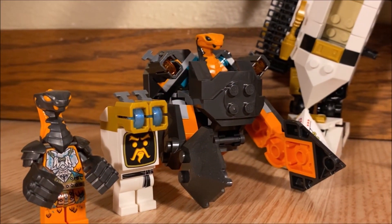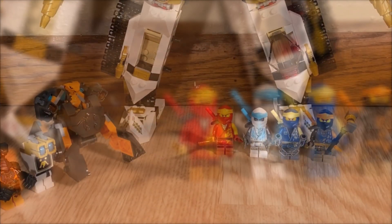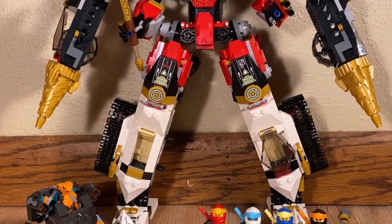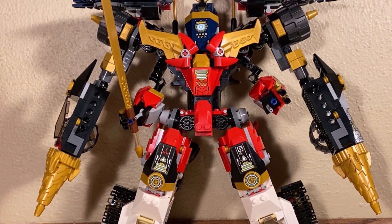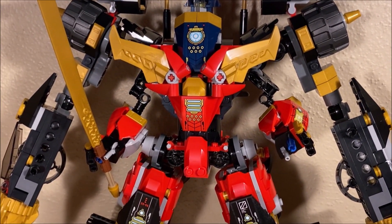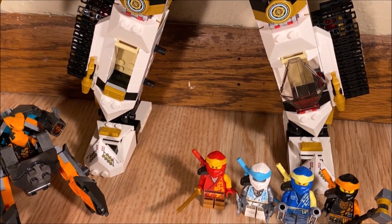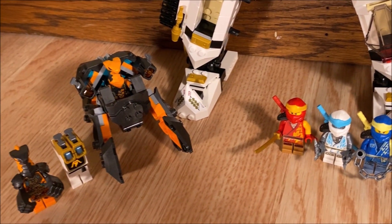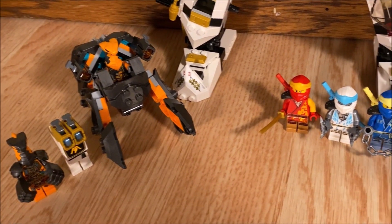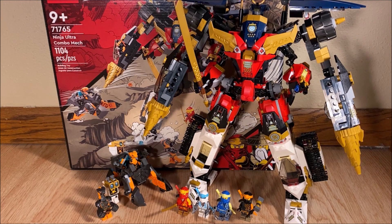The set includes four ninja, a couple of snakes, a Master Wubot, and of course the combo mech itself, which is comprised of several individual ninja vehicles. Zane's tank makes up the legs, Cole's driller makes up the arms, Kai's mech makes up the actual main body, and Jay's mech kind of makes the head, upper chest, and shoulder pads. Out of all of the Ninjago Core sets for the winter of 2022, this set was one of my most anticipated. I plan on giving my opinions, then we'll work our way up concluding with a look at the combined version.